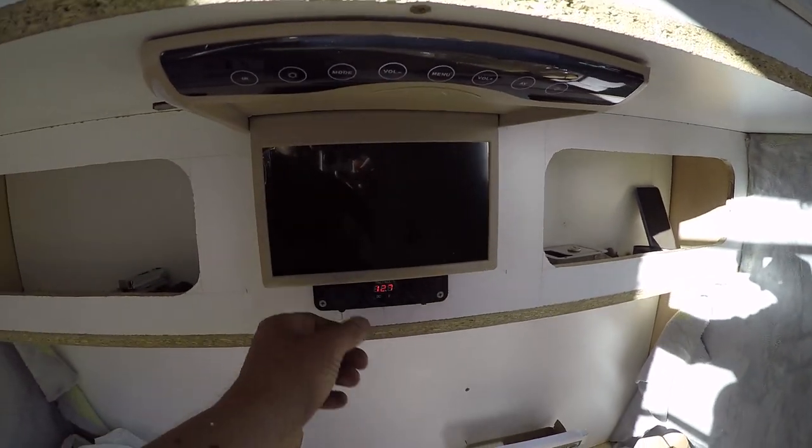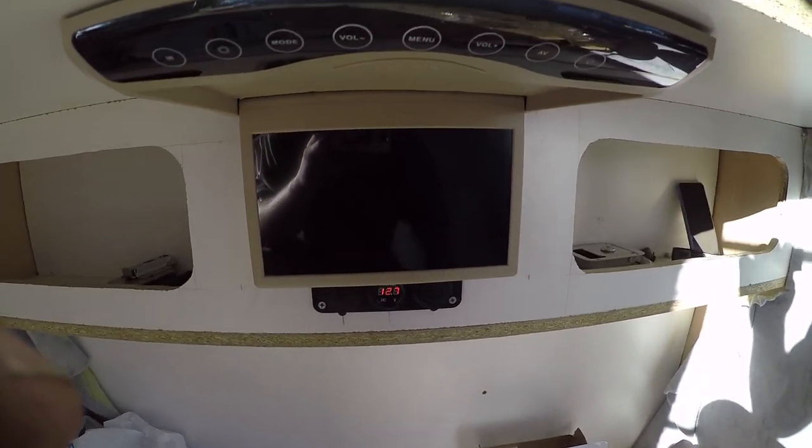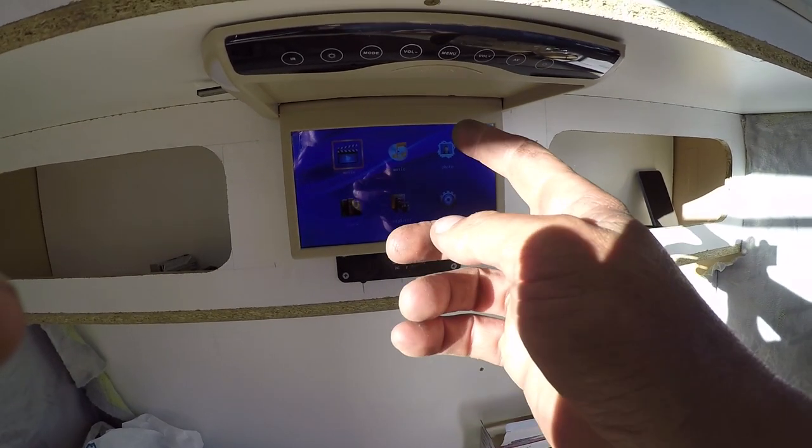Here you can also see the multimedia player and where it was installed — just a simple test of it. It's another great little piece of equipment that can play movies from USB or any type of memory card.